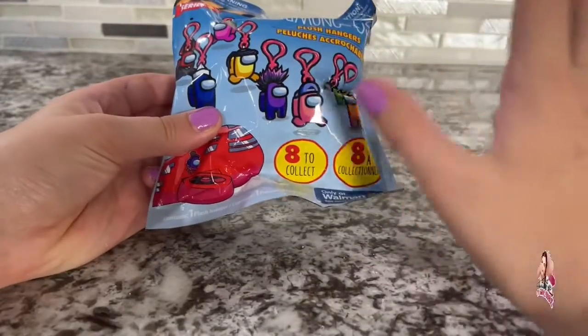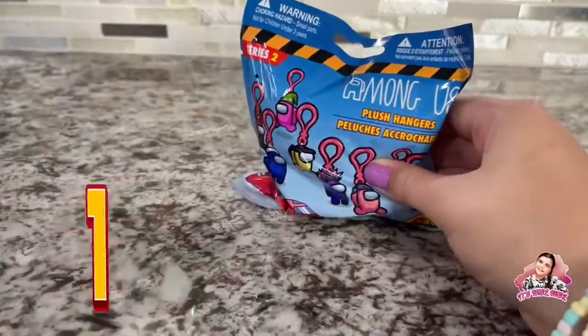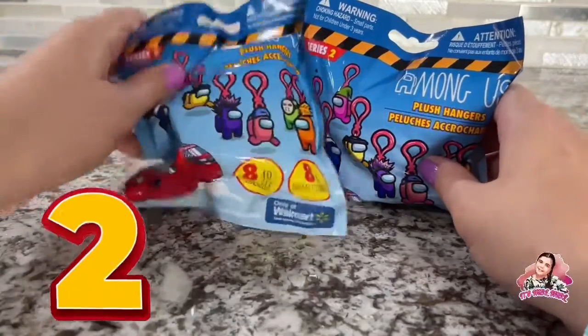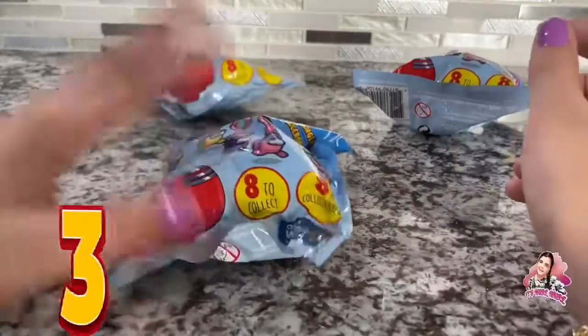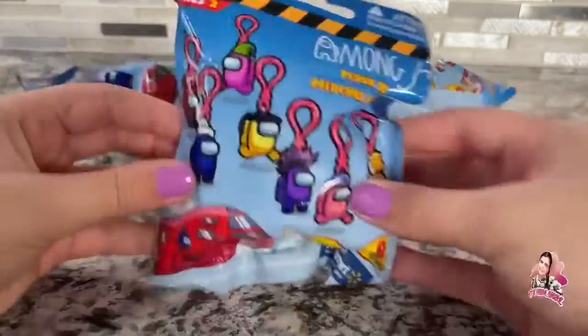I actually went live and some people on my live told me to get these, so I got one — psych! I got two — wait, no, not two, three plushies! There's eight to collect, and these are the ones that I want.